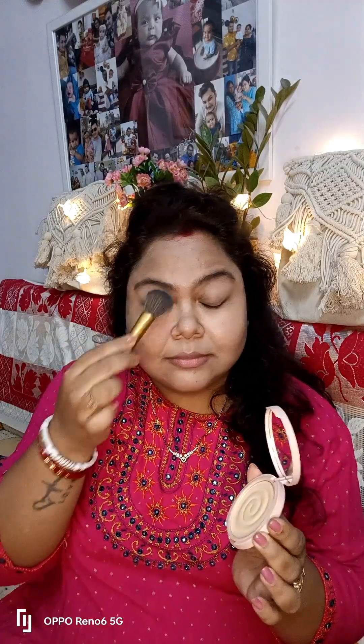After that I applied the Lakme 9-5 Mousse Foundation — it comes in a powdery form and does the job really nicely. Next I used this MyGlam compact powder on the face so I don't get a white cast, and I didn't need to contour today.